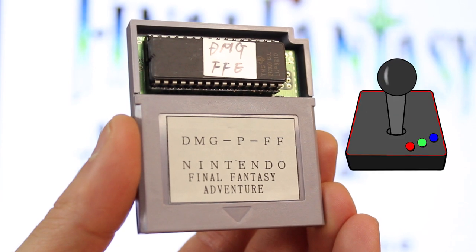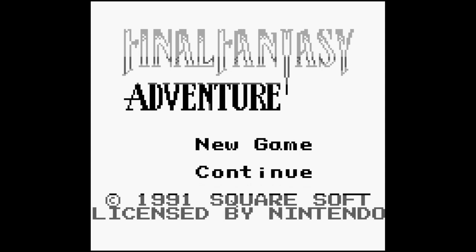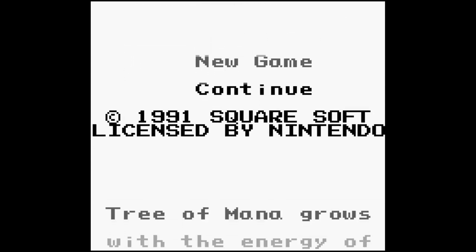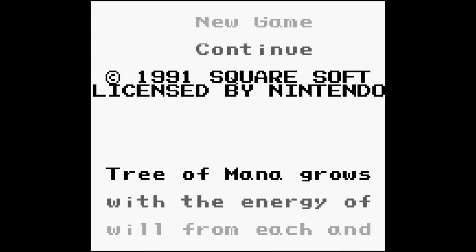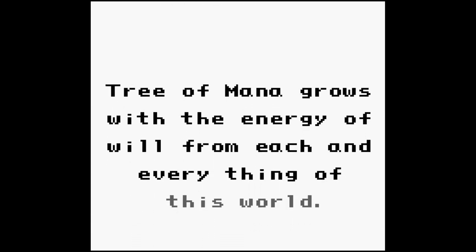These are hard, hardcore games, also known as Seiken Densetsu, also known as the prequel of The Secret of Mana — the first game in the Mana series before everything just fell apart a decade or so ago.